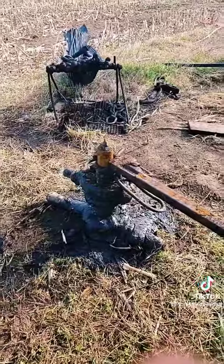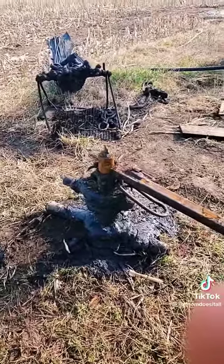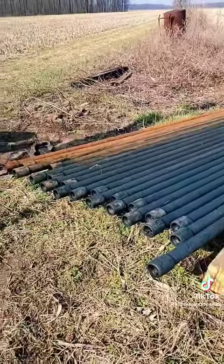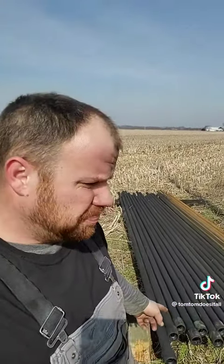Today we're doing pipe. Gotta get that pipe out of the ground. I'll try to snip in some joints, show you how we do this. One tear of pipe out. I can't really video while we're working because it takes two people to do this, but all these joints are about 20 feet, and it's about 1,300 feet down, so do the math.